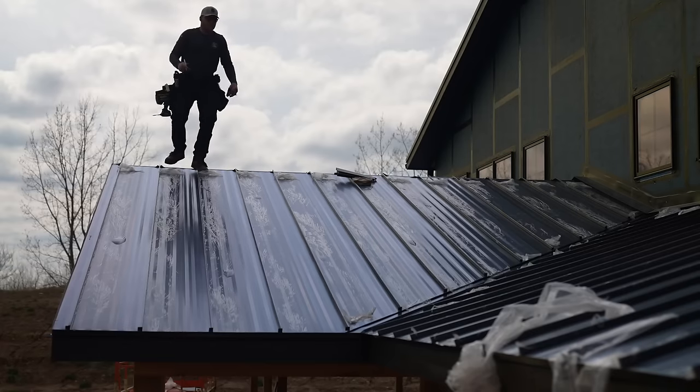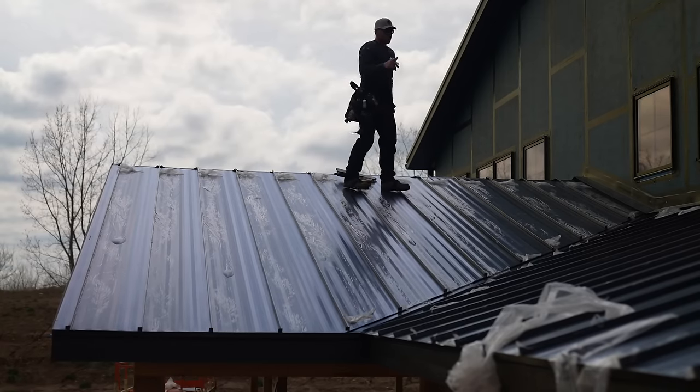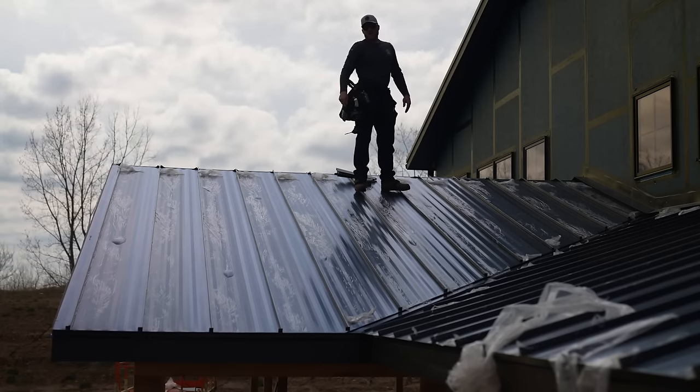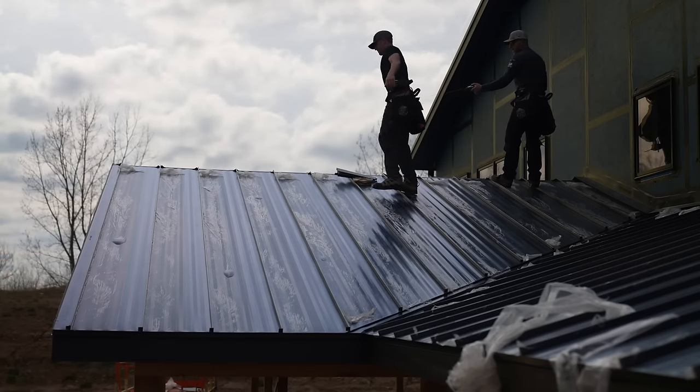Ridge cap is just like hip cap. We're going to mark our ends with a piece of trim so we know what we're doing, snap a line between them, set our double beaded butyl tape, and get our Z-flash Z-closures mounted. Then we'll put our ridge on. Nothing crazy.